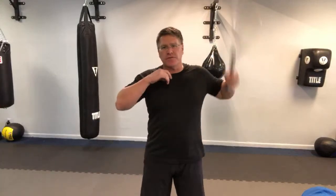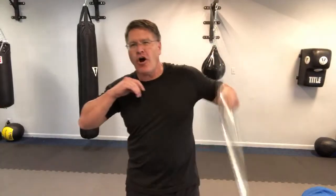Bruce Lee. Faster and faster. The key to looking good in movies is to get really close to the camera — when you're close to the camera, everything moves a lot faster. It's a trick. But I want you to learn how to do it right. One, two, three.